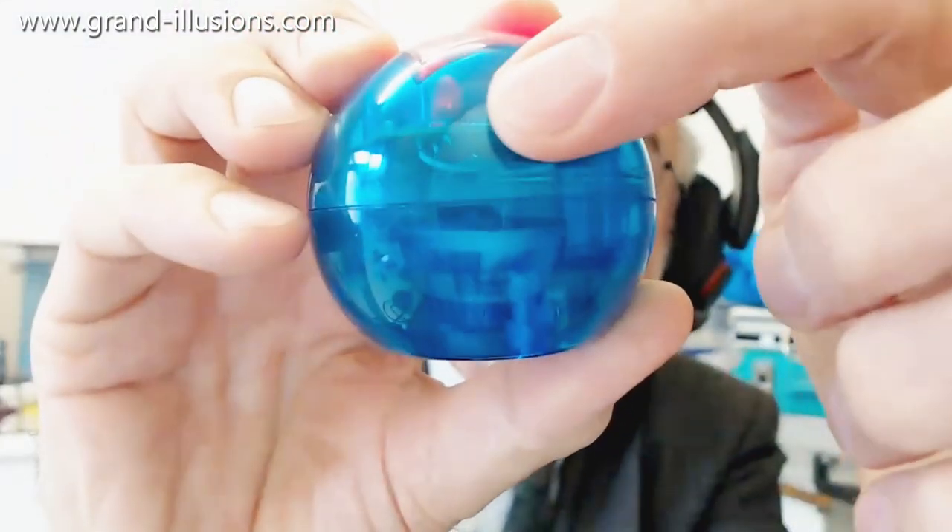It produces a different result each time. You can see a tiny little spring there which is trembling away — with a slight little knock it'll do it. For those who don't like throwing dice but don't mind tapping it, they'll be able to play a game of whatever it is that you want to play.